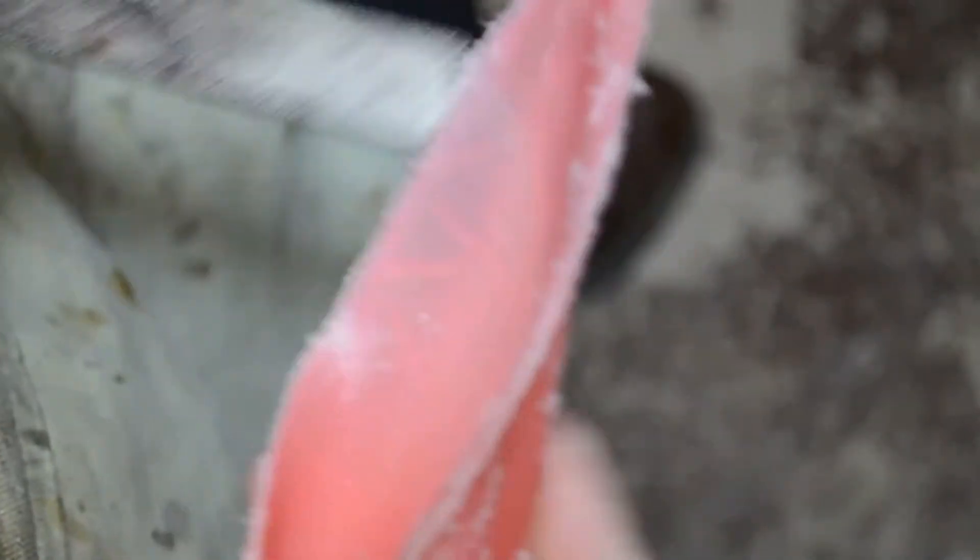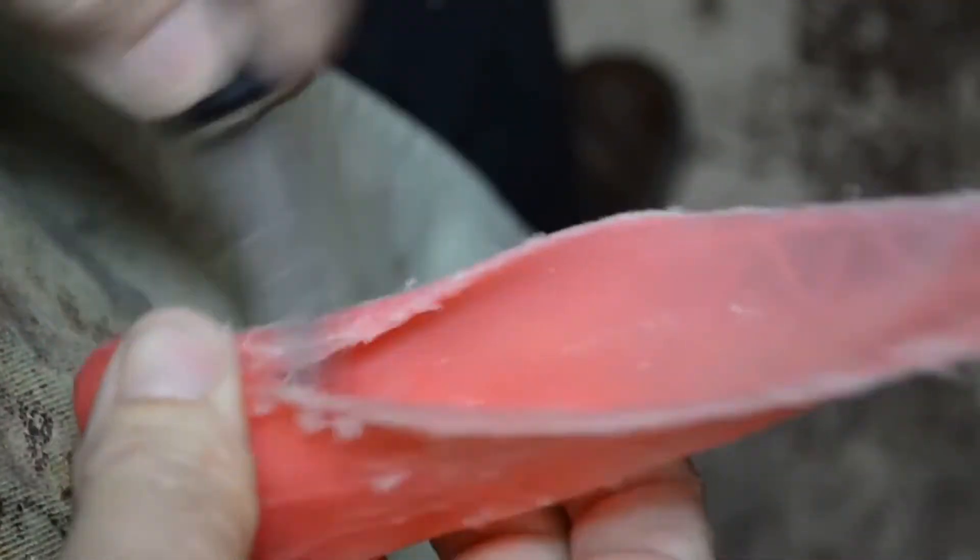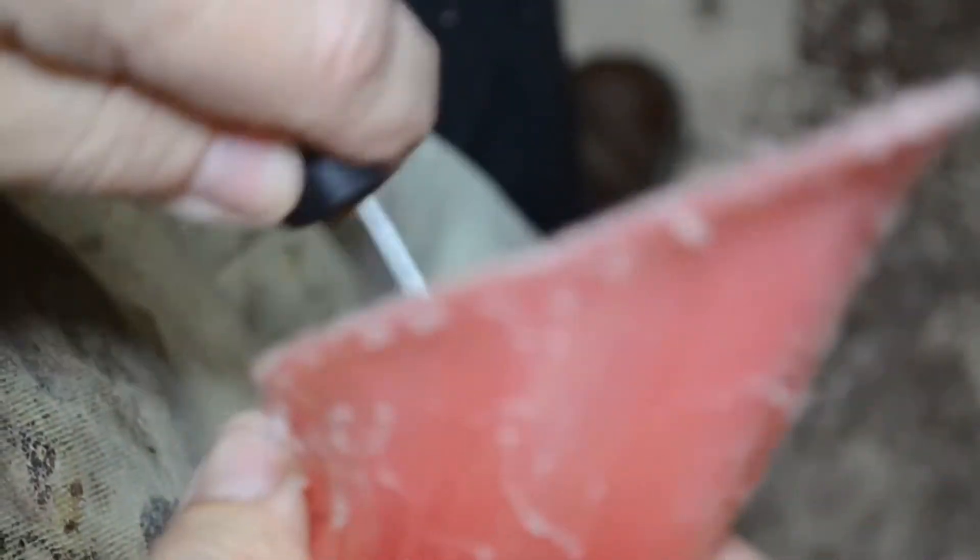Let's get all that out of there and scuff up the inside of the ear a bit more. Now here's what we've got — scrape a little bit of the plastic off. I don't want it to be so rough that it's going to come away from the plastic inside the ear either.